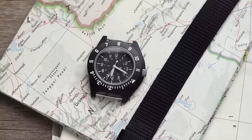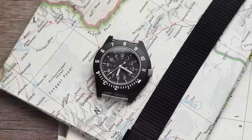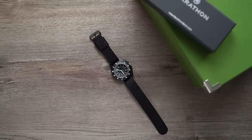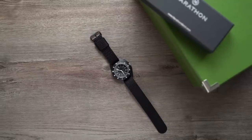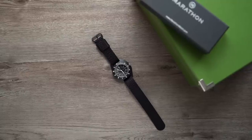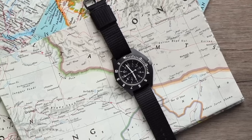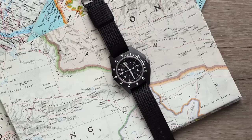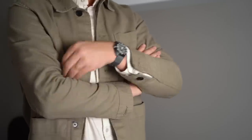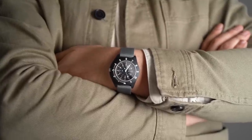The F06 movement is shock resistant and has a low power indicator. When the battery needs replacement, the second hand will jump 4 seconds every 4 seconds. This version of the Navigator does not have a date complication, but the movement still has that setting — I can pull the crown out and adjust the missing date wheel, even though it's not visible. Between the reliability of the quartz movement, the 12-hour bezel, and the Navigator's price tag, I think this might become my primary travel watch — especially when traveling to places where it's risky to wear a luxury watch, which is nearly everywhere these days.